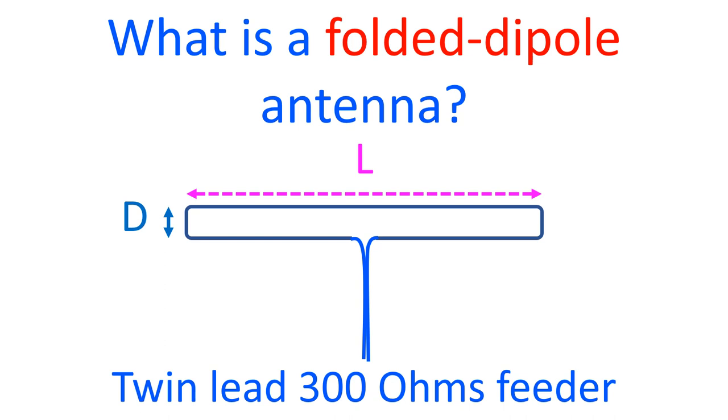Hence, while a coaxial cable is suited for a horizontal half wave dipole antenna, a twin lead transmission line with about 300 ohms impedance is used for a folded half wave dipole antenna.